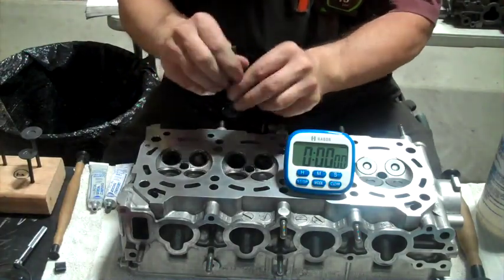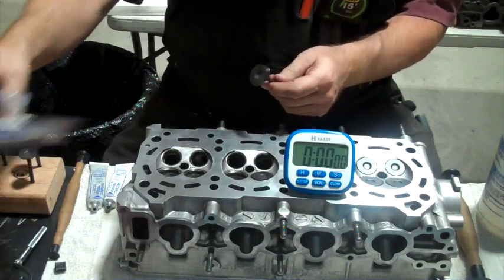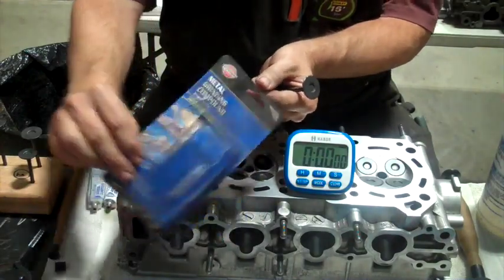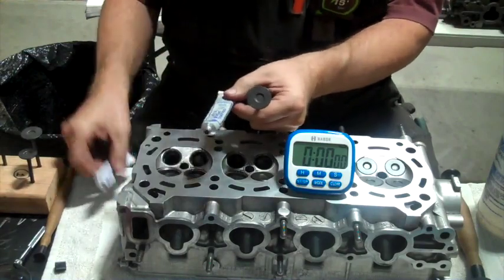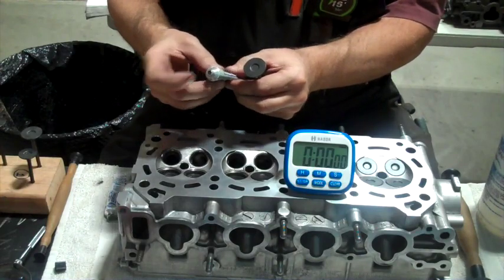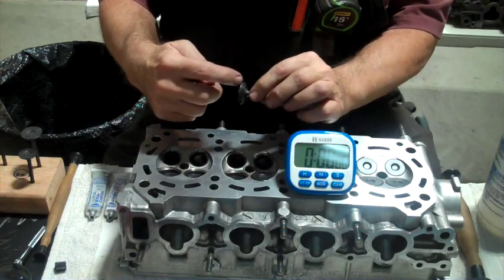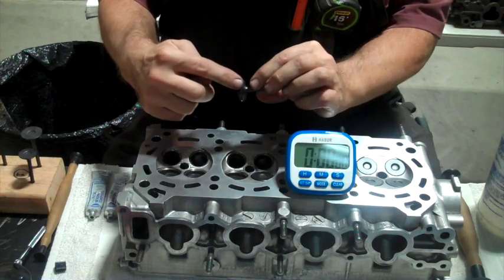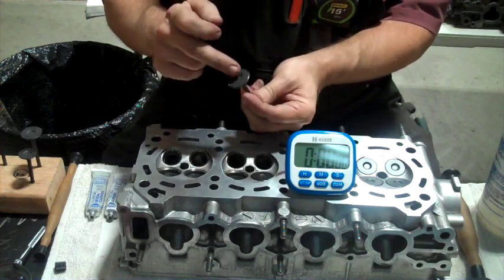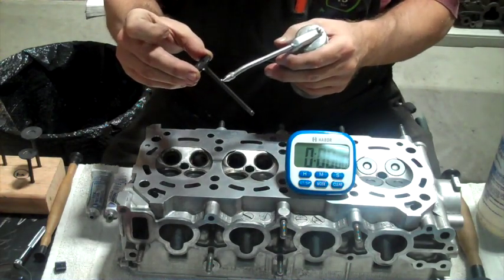I'm seating my valves now. These are brand new valves so I need to seat them. I'm using this metal grinding compound — it has a coarse and a fine. I just take a little dab of this and rub it around the valve, all along the edge. I don't want to get any on the stem or up here. I put a little bit of oil on my valve stem and slide it in.